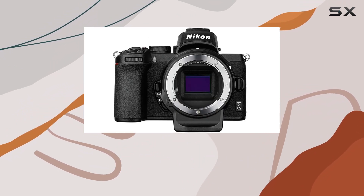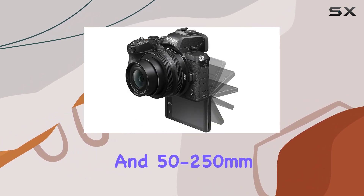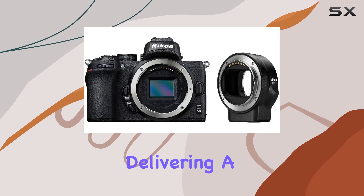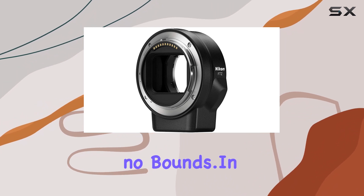Pair the Z50 with the Nikon Z DX lenses — the 16-50mm f/3.5-6.3 VR and 50-250mm f/4.5-6.3 VR. The combination is a game-changer, delivering a wide range of focal lengths from wide-angle to telephoto, ensuring that your creative vision knows no bounds.